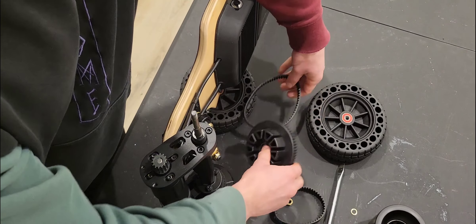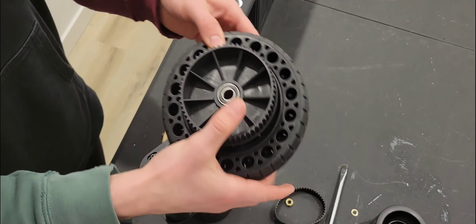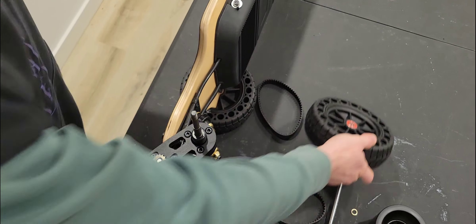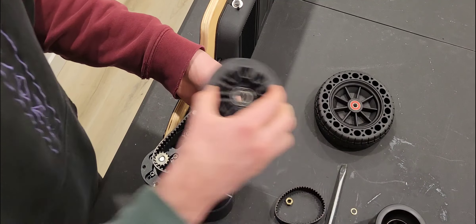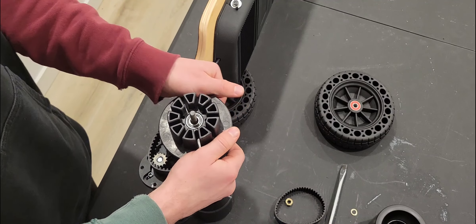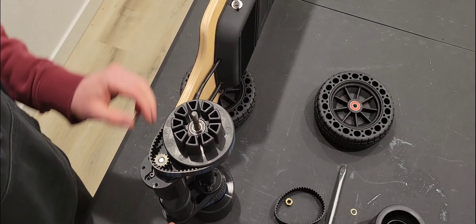We're going to install an 18-tooth wheel on here today. These are the stock wheels that come on the Summit. Let's go ahead and get that 335 belt on here. Now we're going to install the pulley next.